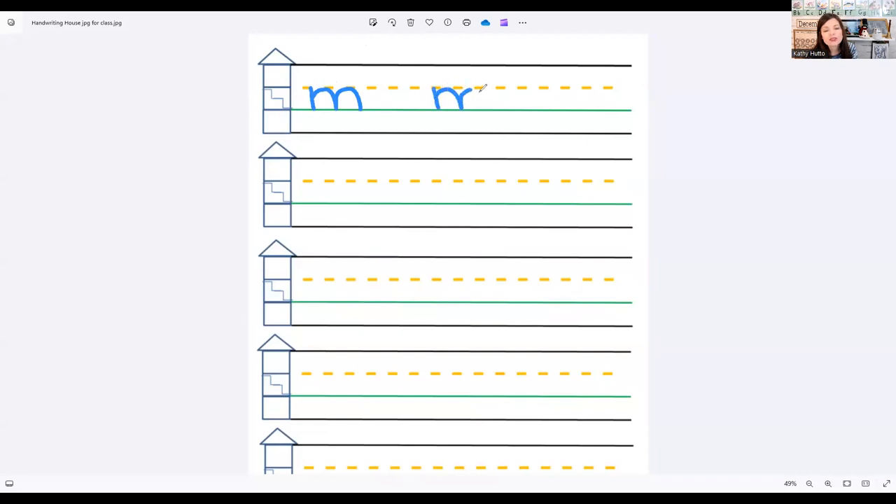Little line, and over, over — two times. Make a little line and then over, over, two times. I know you're doing a great job listening and learning and practicing. I'm going to give you a sticker for your handwriting paper.